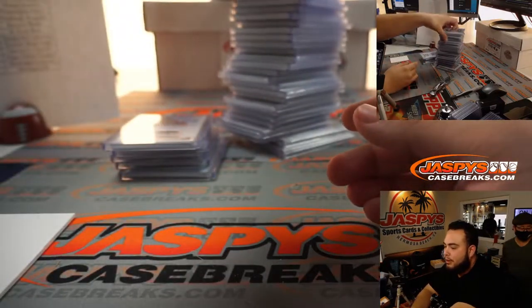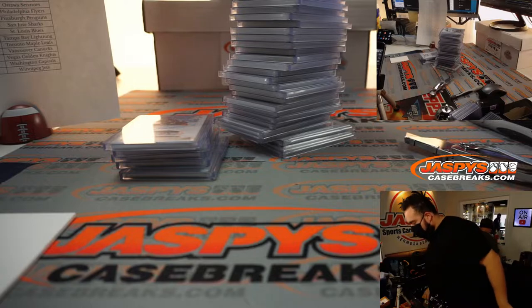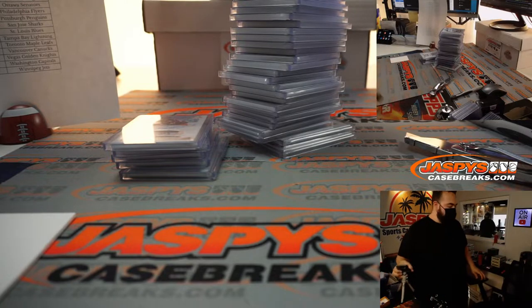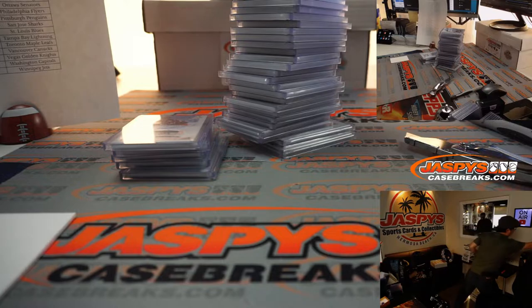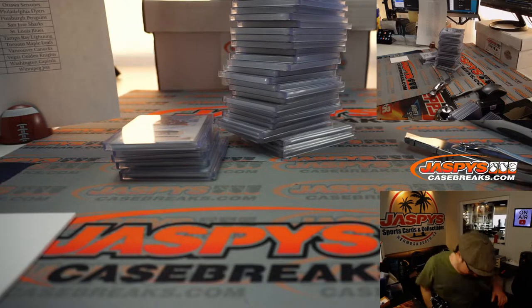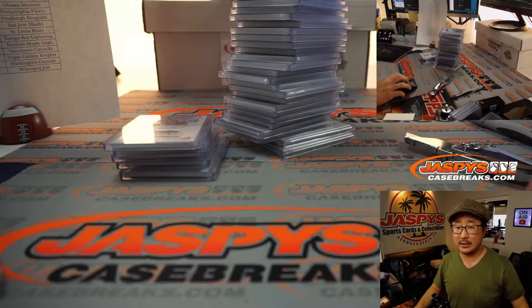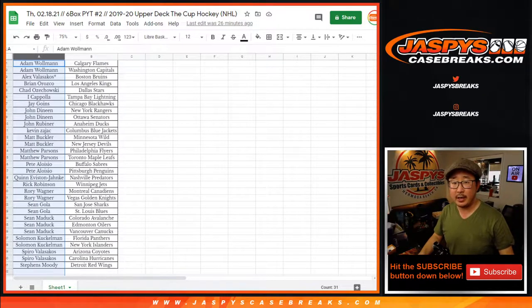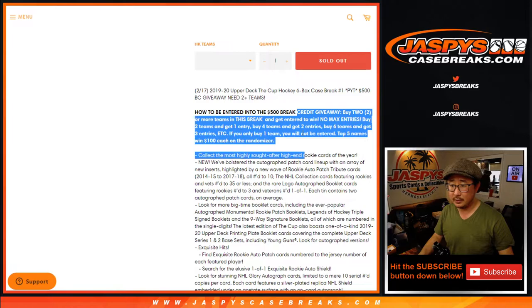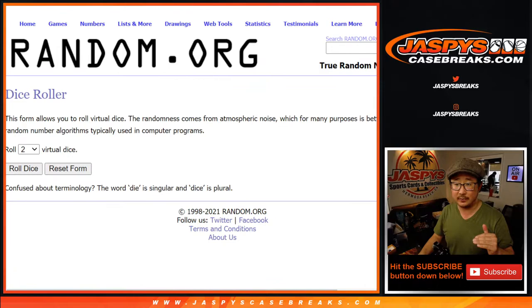Joe, do the randomizer for me so I can go back to Instagram. Appreciate it guys — nice, good job Jace. Pretty good case overall — the tribute is really, really nice. Let's flip back to this screen. If you bought at least two teams, you'll get the entry for the break credit. The top five gets $100 each, which would be pretty awesome.